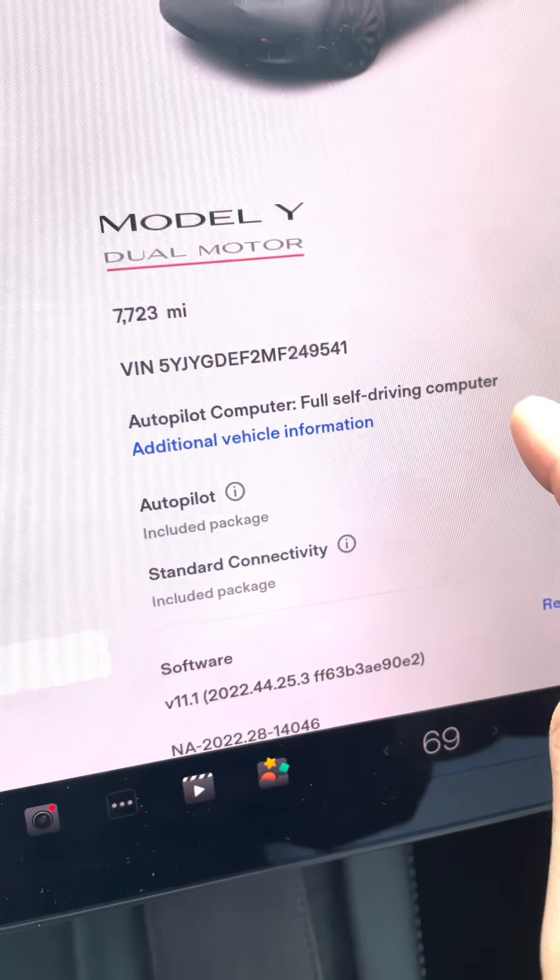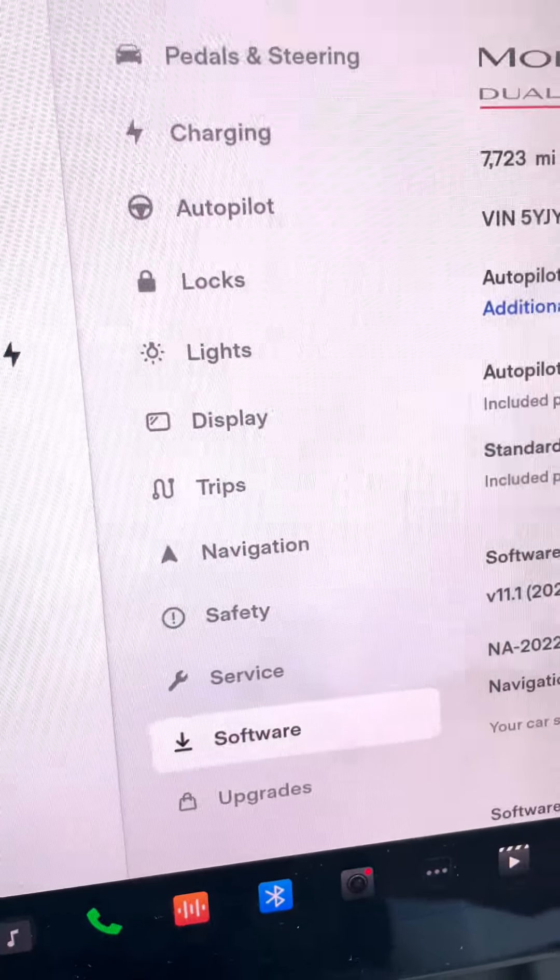I waited until now to do this video so we can film and drive. We're currently running software version V11.1, which was just updated yesterday.